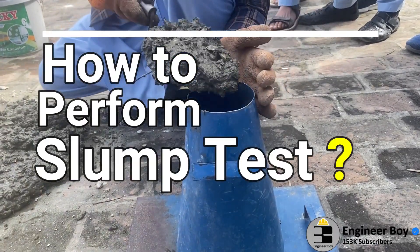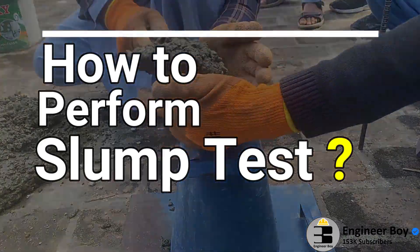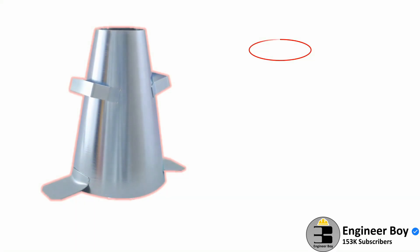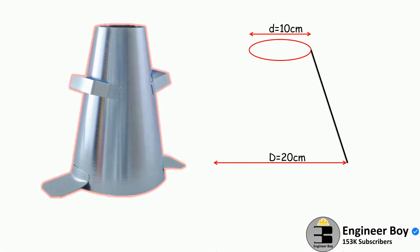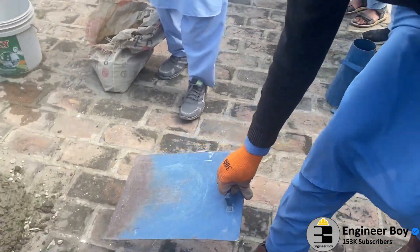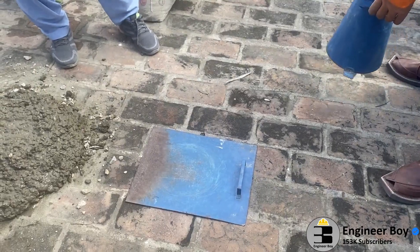In this video, we'll be learning about the concrete slump test. Let's go ahead toward the procedure of how the slump test is carried out. First, select a place free from vibration or shock, then clean the slump cone. The slump cone is like a frustum cone having a height of 30 cm, a bottom diameter of 20 cm, and a top diameter of 10 cm. Then place the cone on a smooth horizontal non-porous base plate.